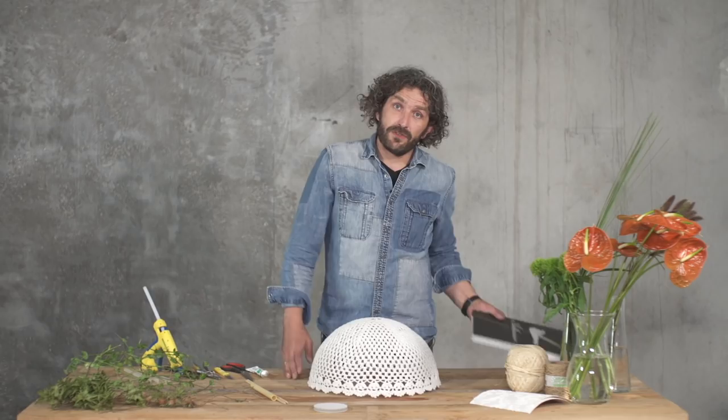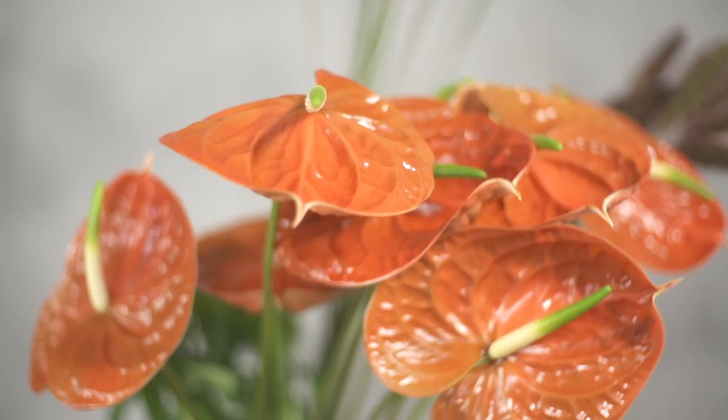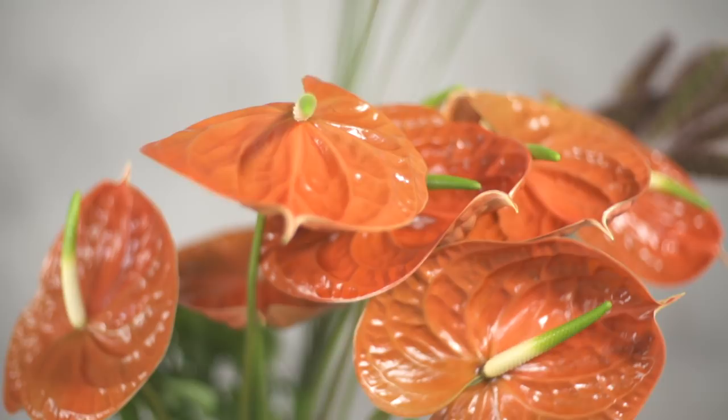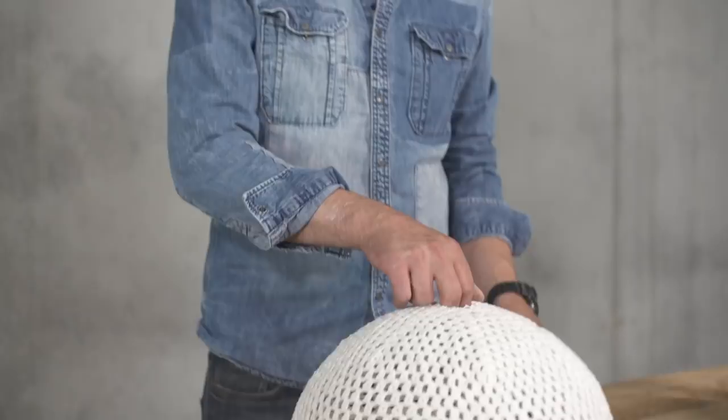Welcome to Flower Factor. Today we are going to create a design from the book Anterium, a bridal design, but we can use it for almost different kinds of occasions. We're going to use the Anterium Zedasol from Fiore Anteriums — beautiful warm color, intense, very natural-like — and we're going to use natural materials, so it's going to be slightly different but it's going to be fun.